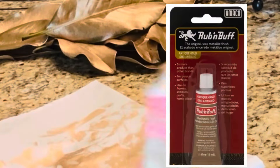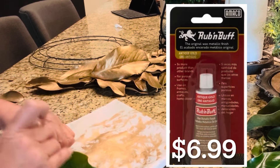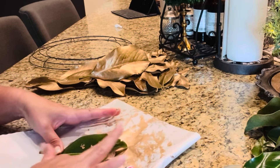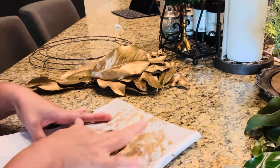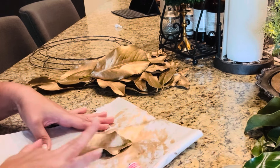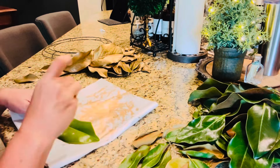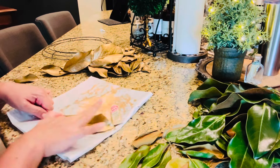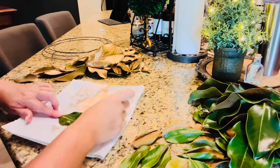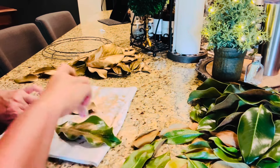In today's video I am going to be doing something just a little bit different. I am going to bring to you an idea for fall door decor. I love creating door decor — I do it pretty much every season. I think the entrance of your home is the first thing people see, and so I always try to go out of my way to make that very welcoming. I've never done this before, so you are going to kind of come along with me as I learn how to put this together, but you will see what I'm talking about just as soon as we get started.